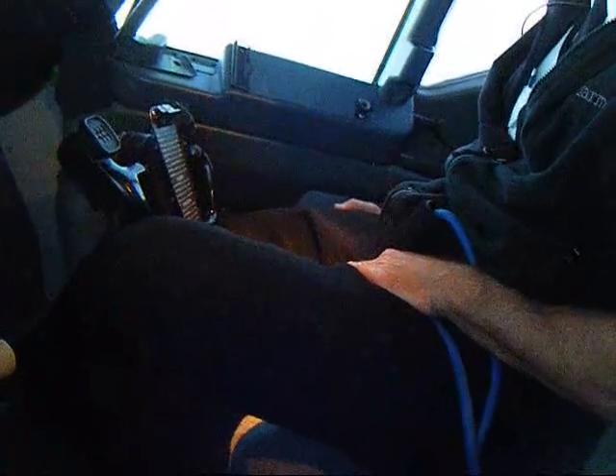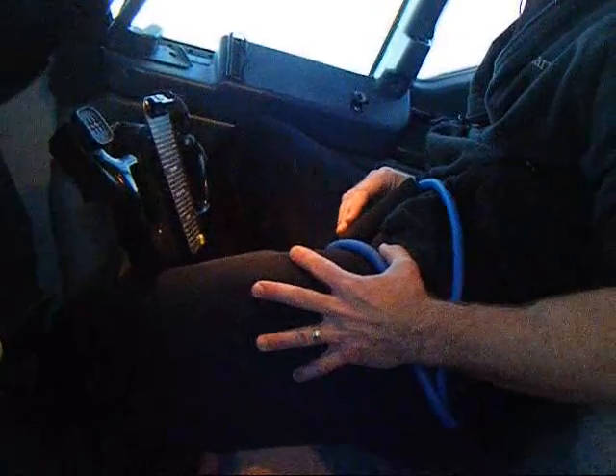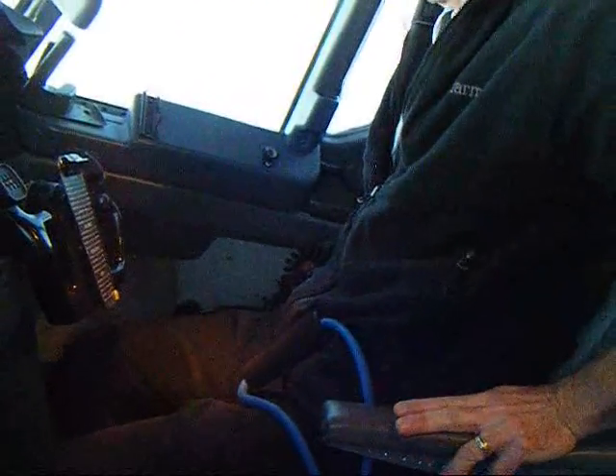You can also do calf raises to get your blood flowing in your legs to prevent deep vein thrombosis, or DVT. DVT is a common disorder for older airline pilots.